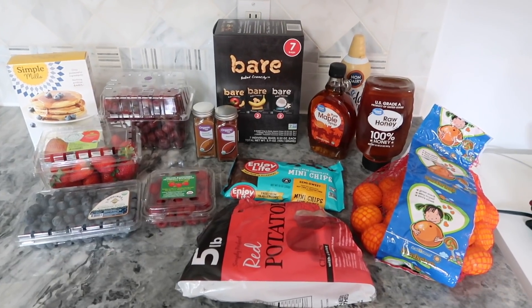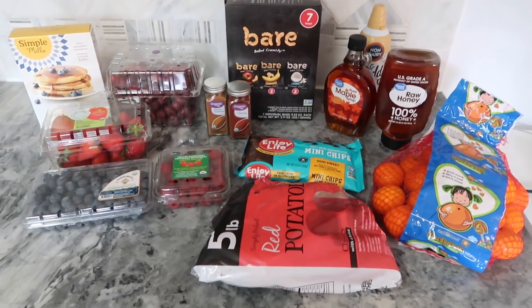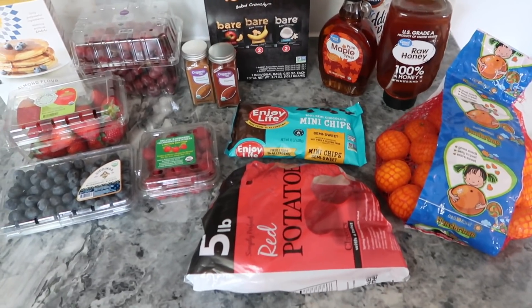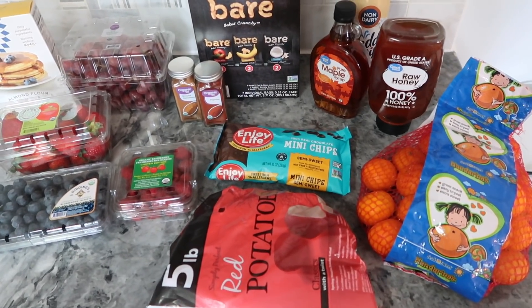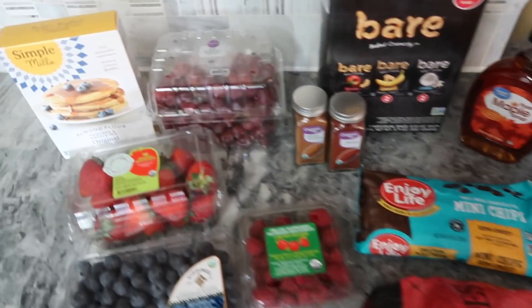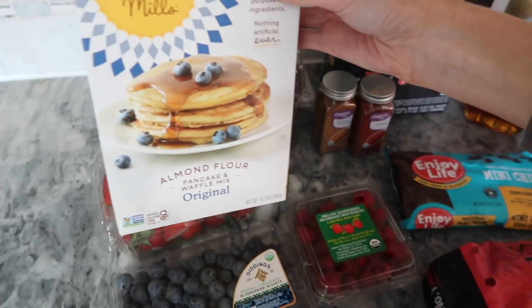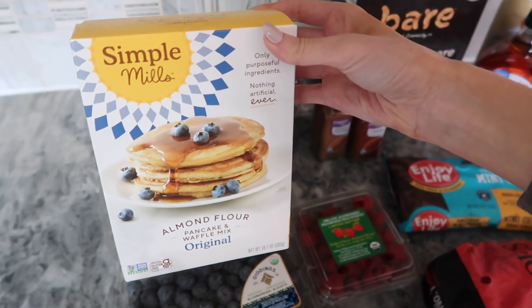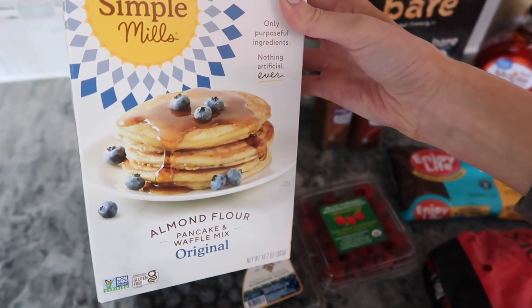First, a little grocery haul — this is everything I got from Walmart for all three recipes. For the holiday waffles, this is available online from Walmart — I'll link it below. This is my favorite brand, Simple Mills, for gluten-free options. It's the almond flour pancake and waffle mix, and I'm going to be using that in my waffle maker.